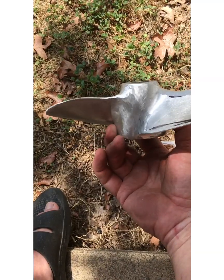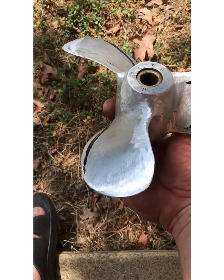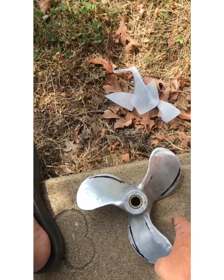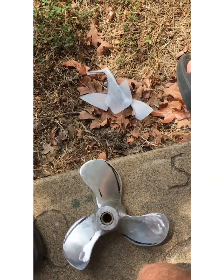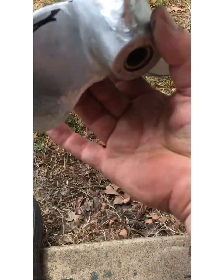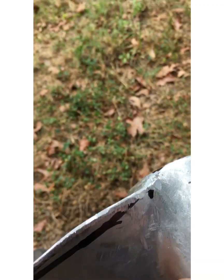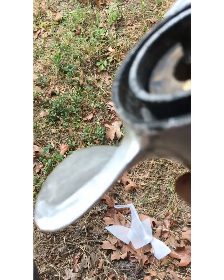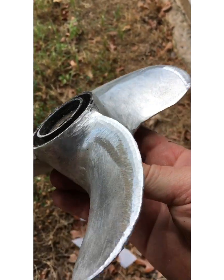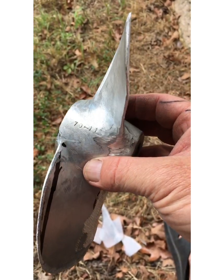I'm done rough grinding — done it about halfway, got it pretty even. I'll get my sander out now instead of the grinder to smooth out all the rough stuff. I've blended it and will sand it to get it nice and smooth.